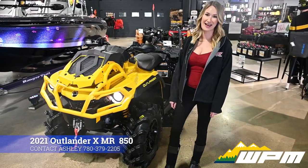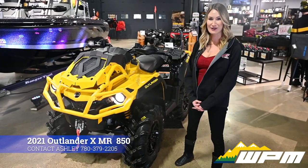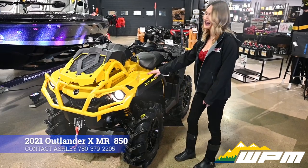Hi guys, Ashley here from WPM in Westlock. Just want to show you guys something new and exciting we have in our showroom today. It's the Outlander XMR850.